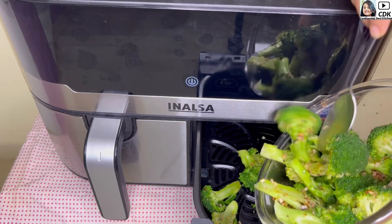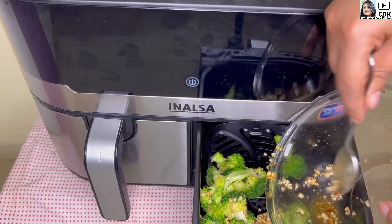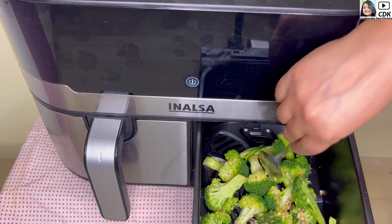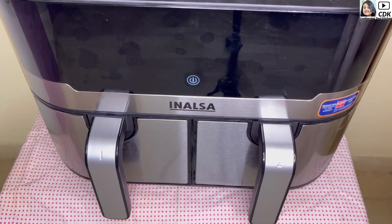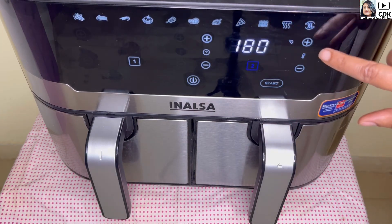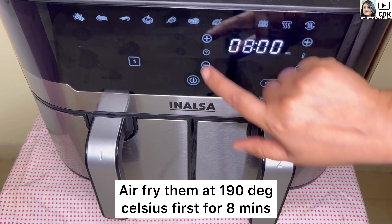If you don't have an air fryer, you can cook in the same process in an oven as well. We'll spread the broccoli florets evenly in the air fryer and cook the roasted broccoli florets at 190 to 200 degrees Celsius, first for eight minutes.